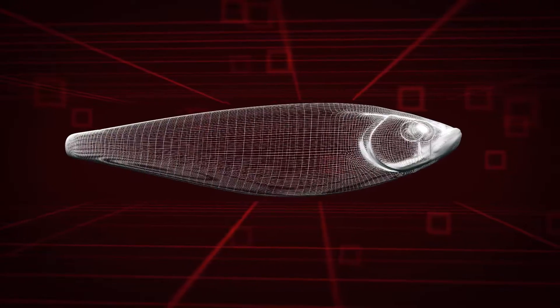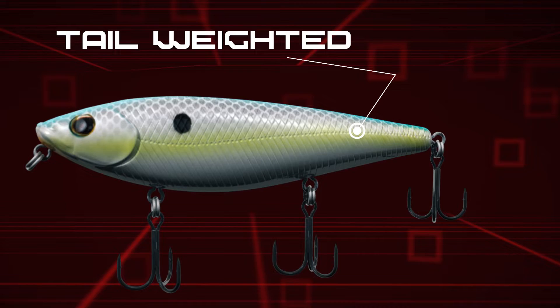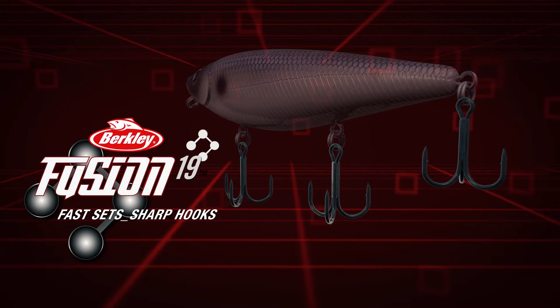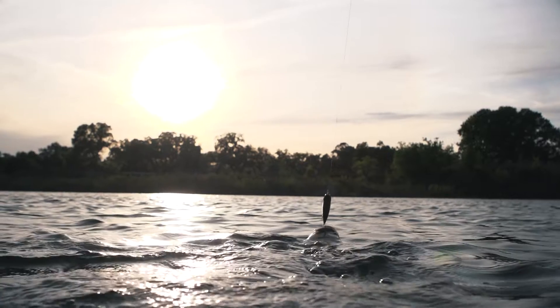Like other Berkley topwaters, the Hijacker features tail-weighting for stability and distance during the cast. You reach fish that others can't. And it's armed with Fusion 19 treble hooks, so your hookup ratios are exceptional.